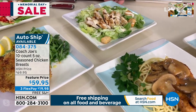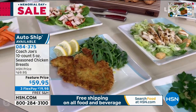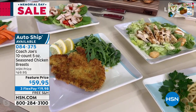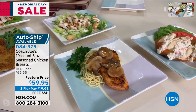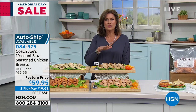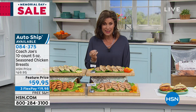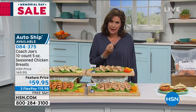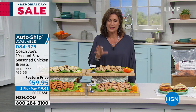That looks so good. You just pounded it out real thin in plastic, did a little egg wash, then into pre-seasoned panko breadcrumbs — about three minutes on each side. It's been difficult in the stores lately to find food that's pre-prepared so that all you have to do is cook it. I don't have to think about what spices to use, too much or too little — it's all prepared. Coach Joe does it so perfectly. Tell us about his personal seasoning mix.